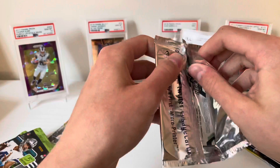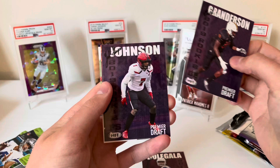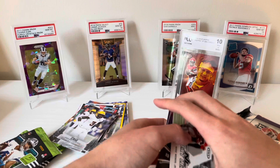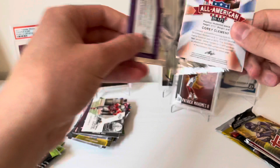2019 Football Premier Draft — there are autos in here so we could wind up with something decent. Jake Dolegala, Carl Granderson, some Johnson, Ja'Shaun Johnson, Justice Hill, and Mike Weber. I'm not even sure Leaf has the licensing to some of the bigger guys, but at least we get some names. Now 2017 Leaf Draft.